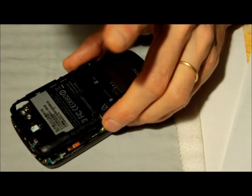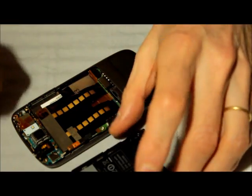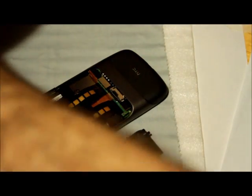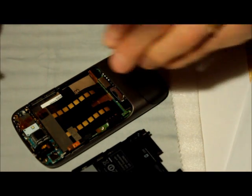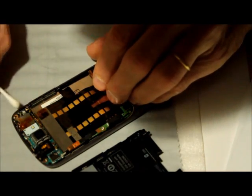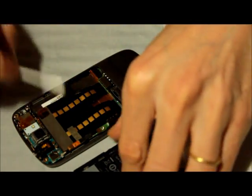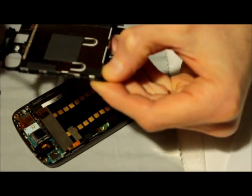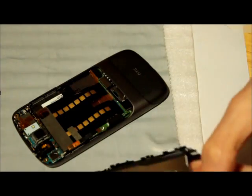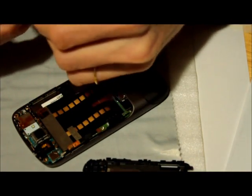The connections for the speaker are these two brass discs there. Let's give them a little cleaning with our contact cleaner and a q-tip — clean there, clean there, clean there, clean there, clean there, clean there. Clean all these contacts, and then also here. There it is.